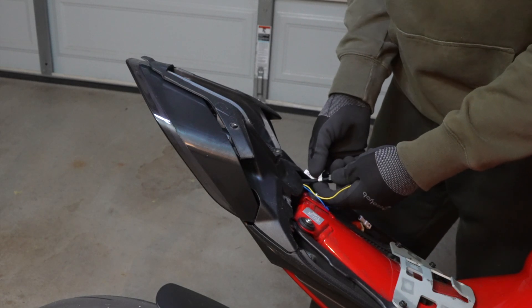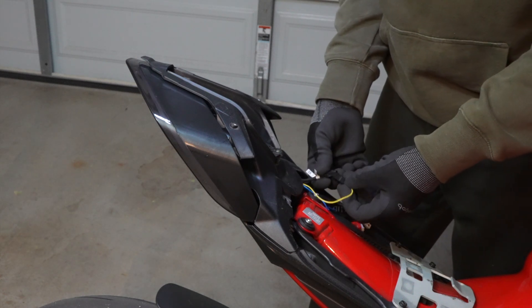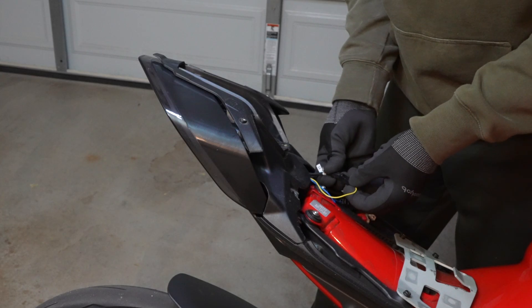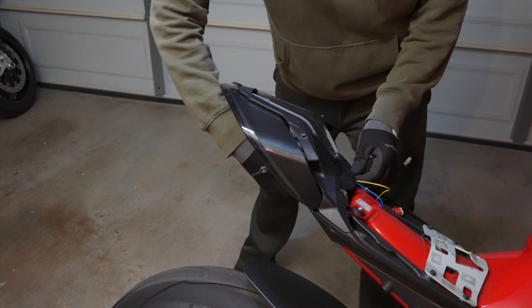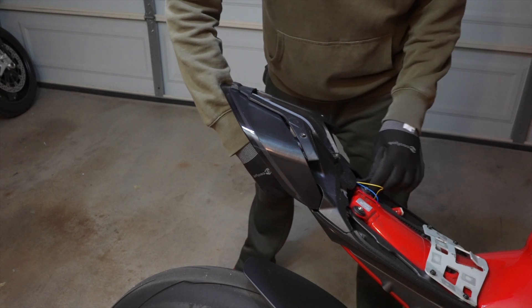Then you can install the new tail unit, hook up the main brake light wiring harness, and then hook up the wiring harness for the blinkers. Because there are no instructions, let me save you a little time: the lead labeled DX goes to the blue wire and the lead labeled SX goes to the yellow wire — otherwise your blinkers will be reversed. If you have fat fingers, attaching that blinker harness may be a little challenging because the opening you have to fish the harness through is very narrow.